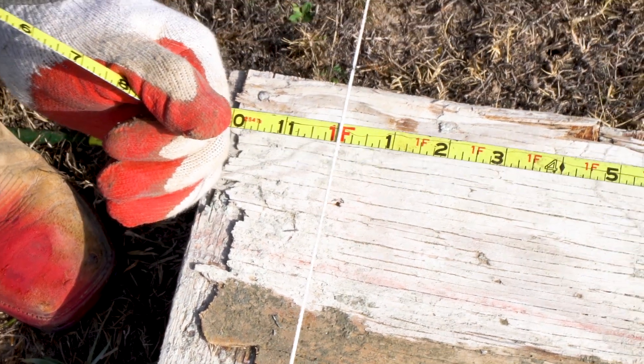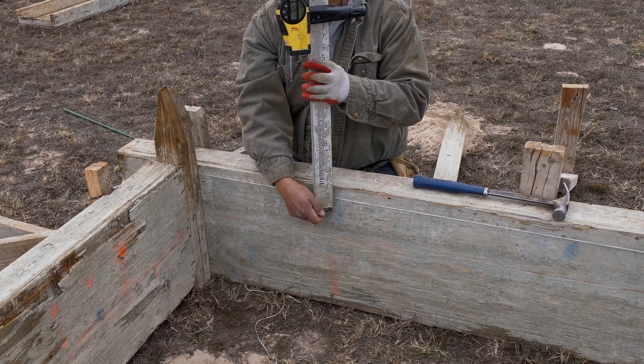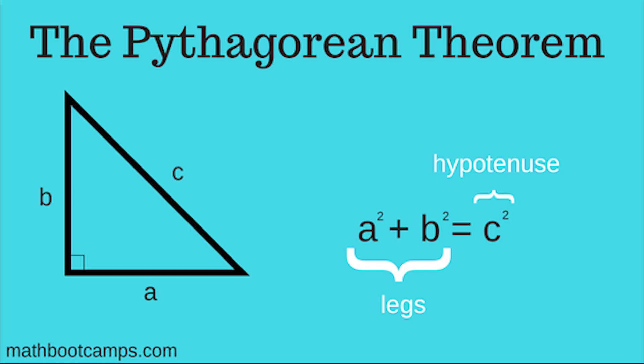One thing to keep in mind is these lines are level and are showing where the top of the concrete will be. Now it's time to square up the foundation, and to do that we need to break up the rectangle into two triangles. This is the formula we will use to square up the foundation. In our case, A equals 30 feet 3 inches and B equals 40 feet 3 inches, and we need to solve for C.